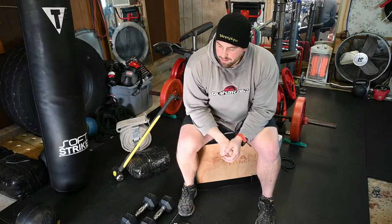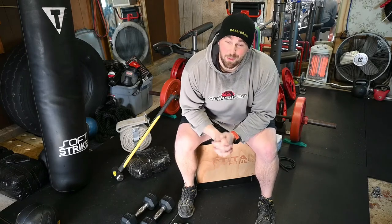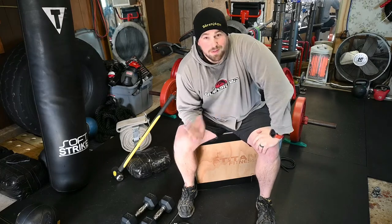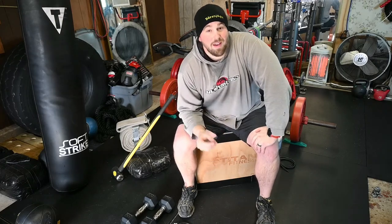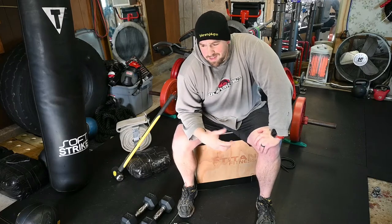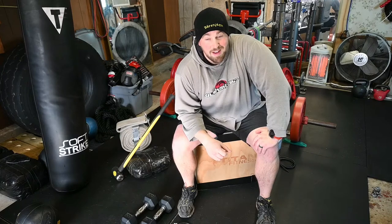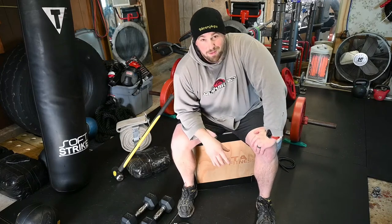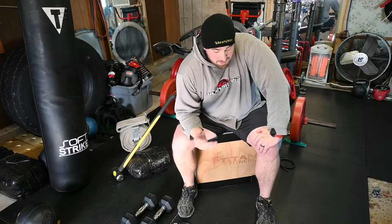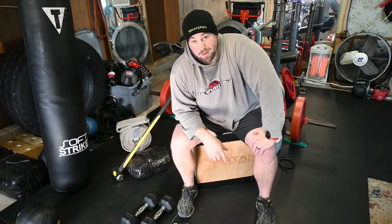My floor matting is what's called horse stall matting — that's correct, it's for a horse stall. One side is textured, the other is flat. It's half-inch by four foot by six foot, and each mat is around $33–$35. That's the same price as a lot of yoga mats but a much bigger surface area, so you can do a lot of workouts on just one of these.